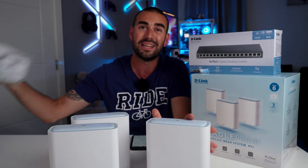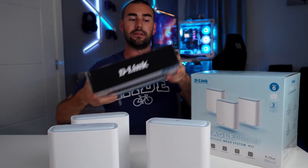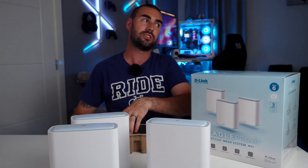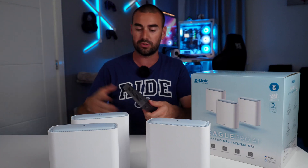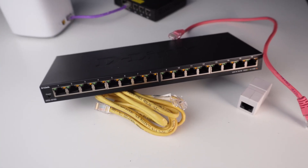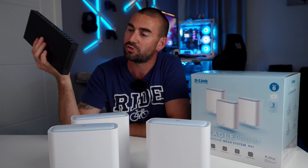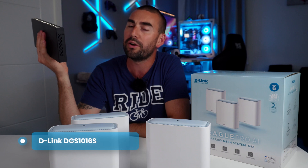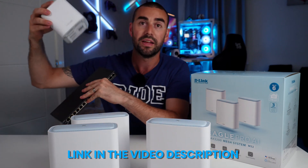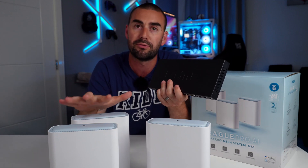D-Link is a well-known, reliable brand and it was super easy to set up. I also got a D-Link switch. I previously had a Cisco 10-port managed switch I found cheap on eBay, but this new one is the DGS-1016S — 16 ports, super slim, no fan, all metal, and managed. I'll leave all the links for the mesh system, the switch, and my old mesh system down below.